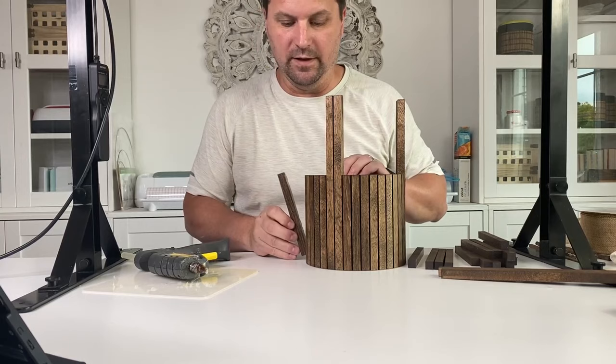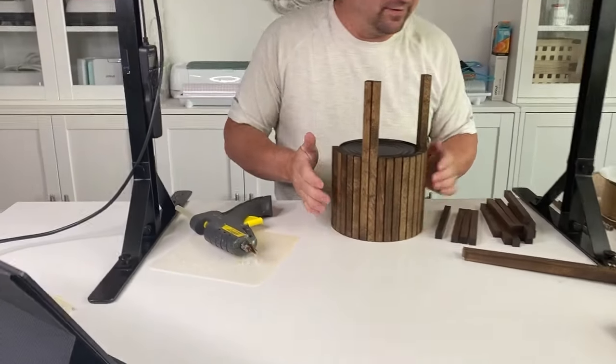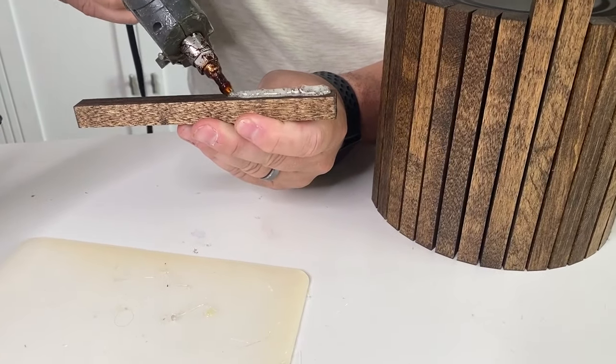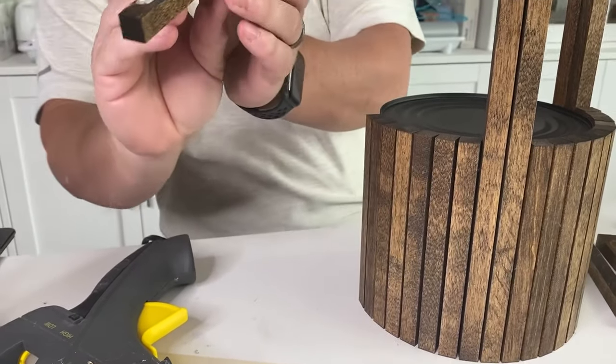That hot glue is really hot, you don't want to touch it. This thing really gets it, okay, it stinks. Yeah you can see it's boiling — way different than the little hot glue guns.